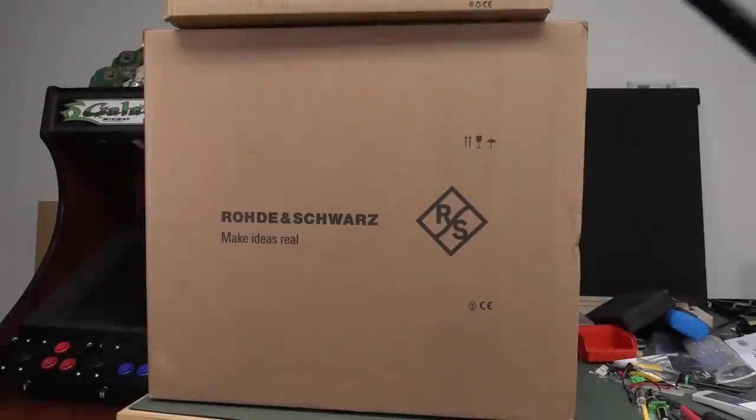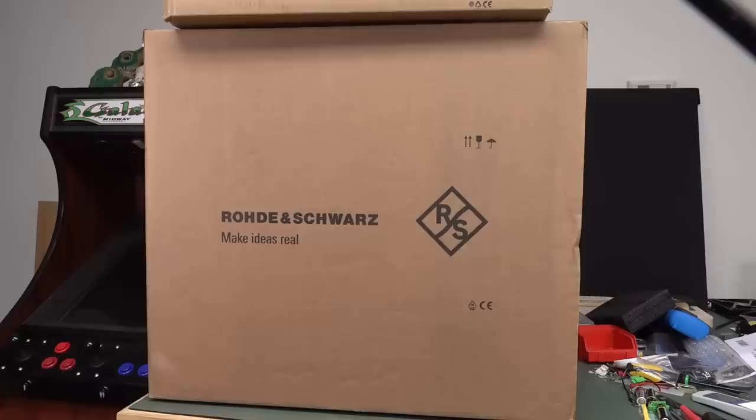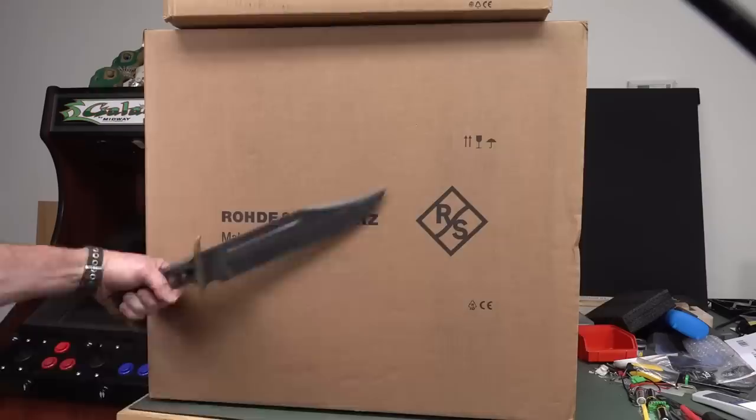Rohde & Schwarz saw my recent videos on 12-bit oscilloscopes and they went — I'm paraphrasing — 'that's not a 12-bit oscilloscope, this is a 12-bit oscilloscope.' So they decided that the EEVblog lab must have one of these, and it's their new MXO 4 series. It's so brand spanking new, I think it might be the only one in the country at the moment. Thank you very much Rohde & Schwarz — let's check out what a real 12-bit oscilloscope is.